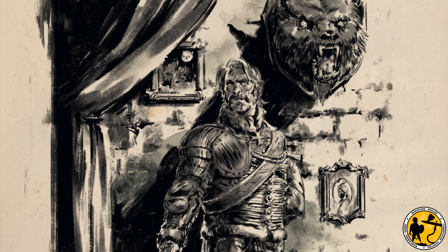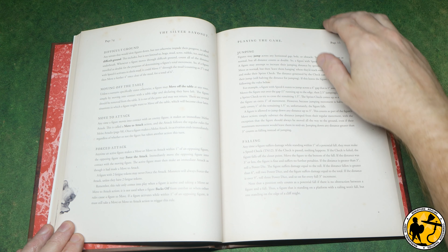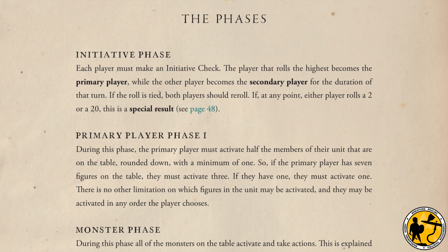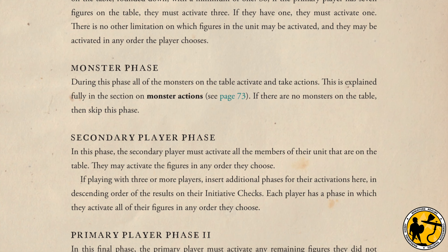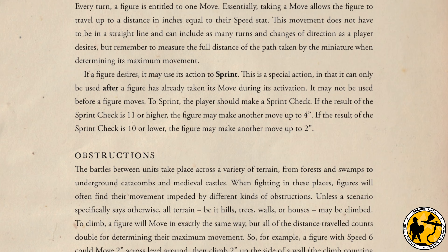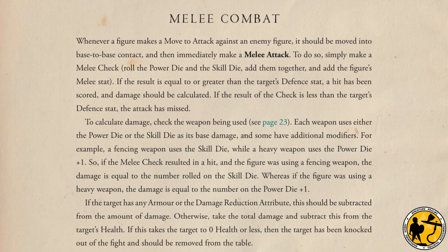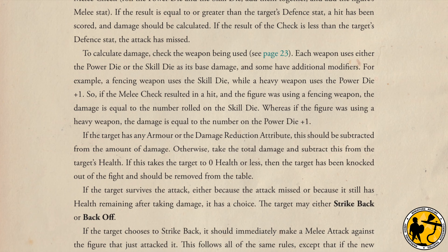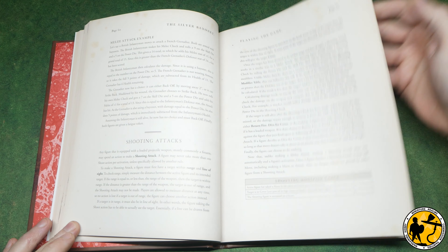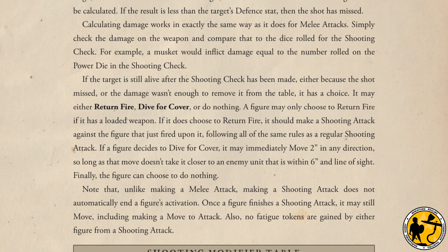Silver Bayonet uses an initiative system where the primary player has priority and must activate half of their soldiers first. After this there's the monster phase where the monsters move, then the secondary player gets to move all their miniatures, and finally the primary player activates the remaining miniatures that have not moved. Specific dice rolls in the initiative phase can result in unexpected events, covered by rolling on further tables. Movement is in inches with simple rules for interacting with terrain. Melee is handled via an opposed roll, the winner of the highest total then checking to see how much damage is caused, referring to the weapons table.